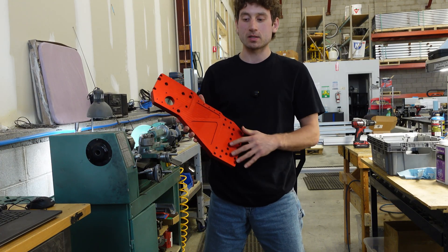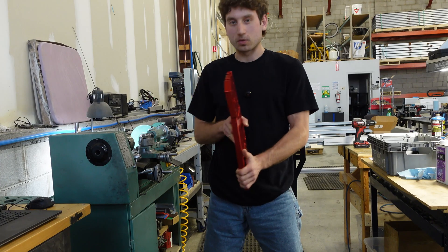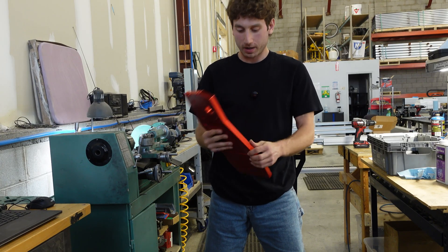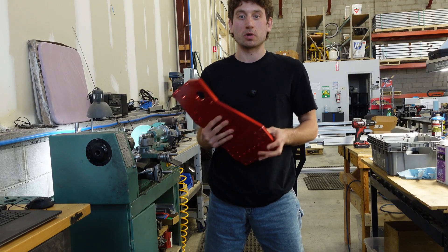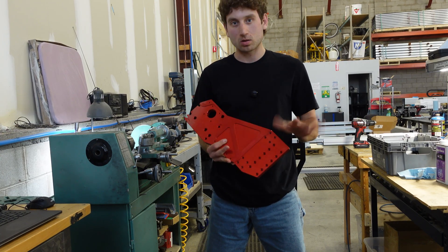These are larger wide gantry plates that we bought for a project. They're thicker — a beefier wide gantry plate. It's taller by about 2 inches. The one for the 4x8 is going to resemble these closely.